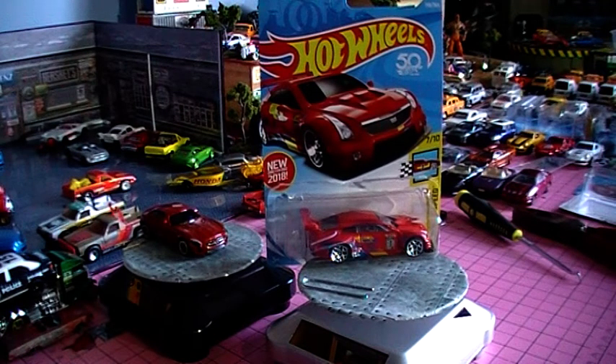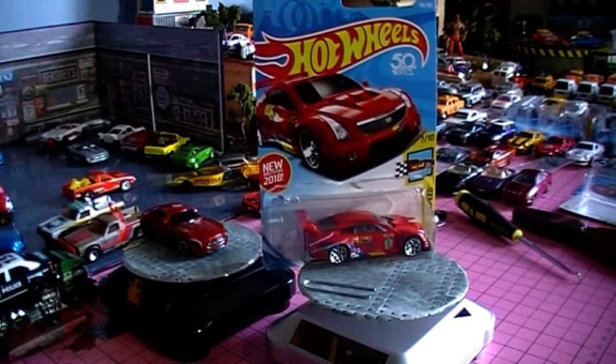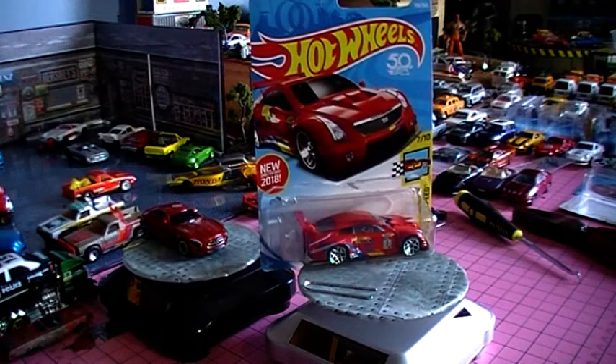G'day folks and welcome back to Metal Mania 3D and the die cast workshop. Today this is just going to be a fast quick one — we're just going to do a wheel swap.